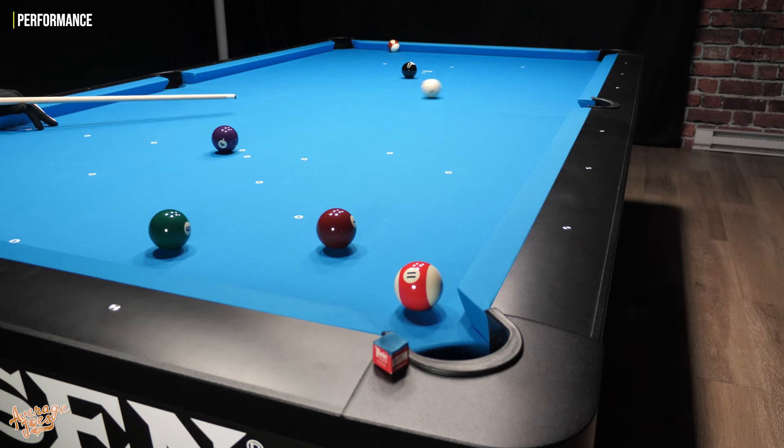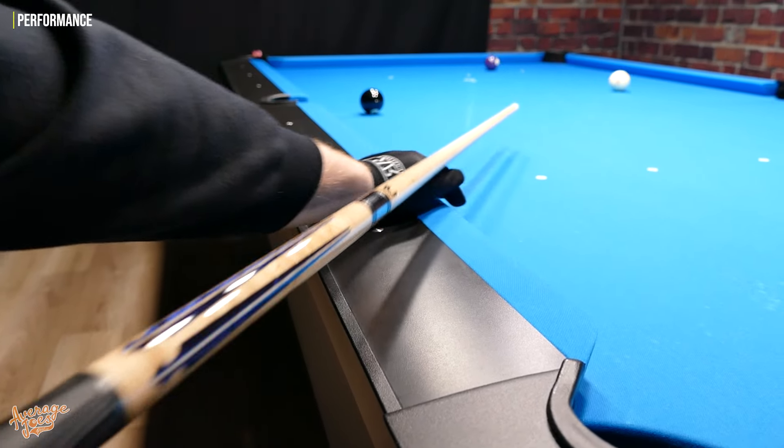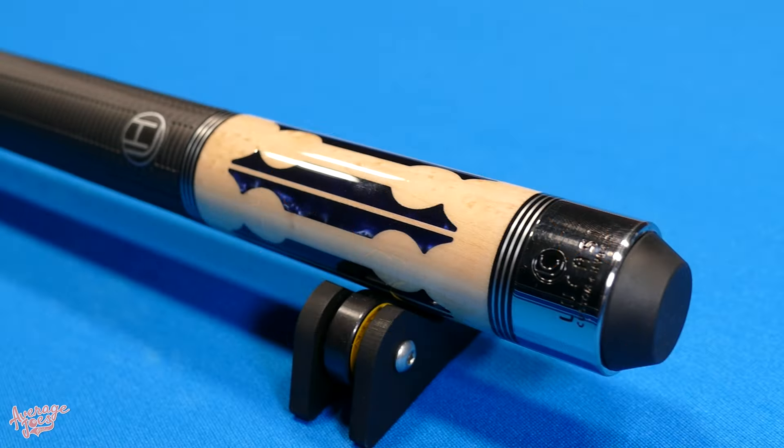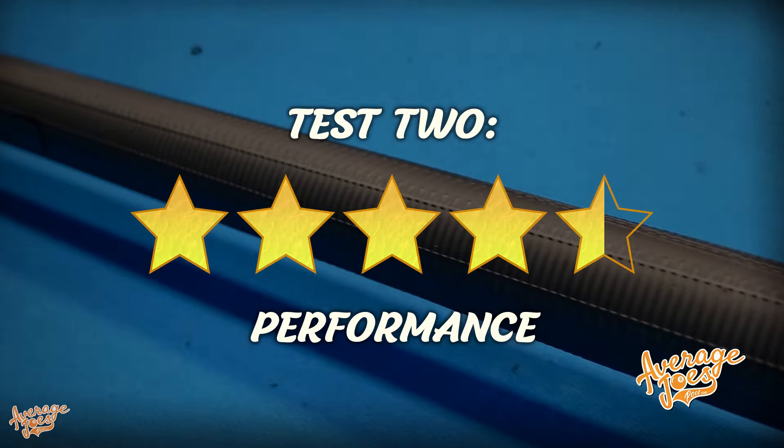Despite the Lucassi coming in with a fairly average result during our squirt test, the proof of this cue is really in the pudding. It's an outstanding cue to play with, offering lots of feedback and control, scoring a near-perfect four and a half stars out of five for performance.